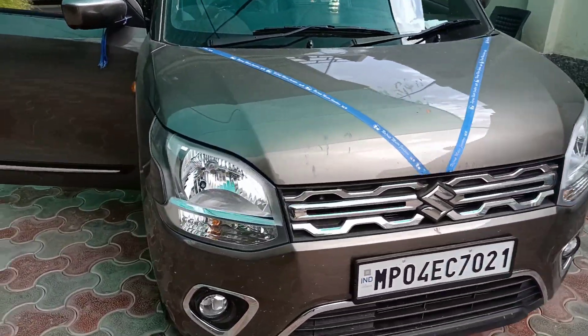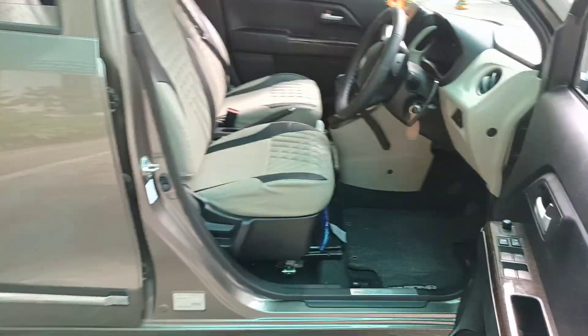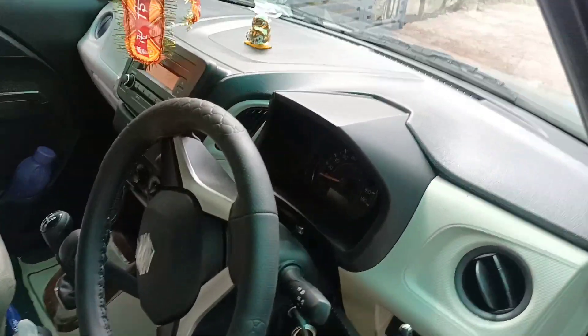Hello guys, welcome to my channel, Handicap Car Driving MKMotors. This is Maruti's WagonR car, which has come from MP for modification.